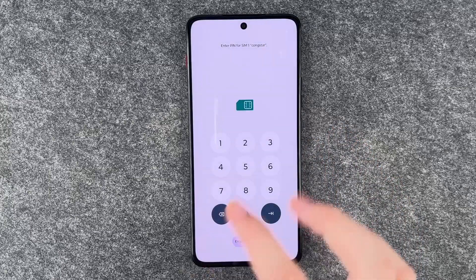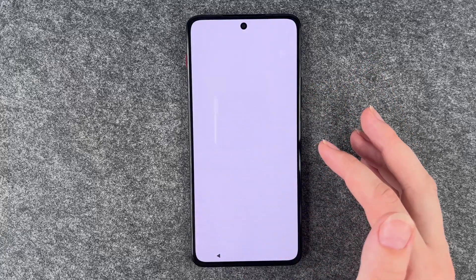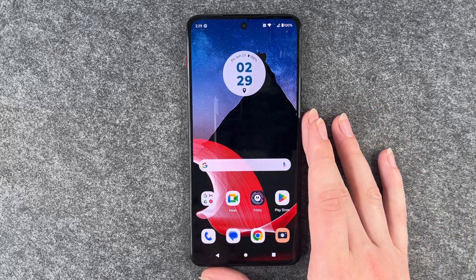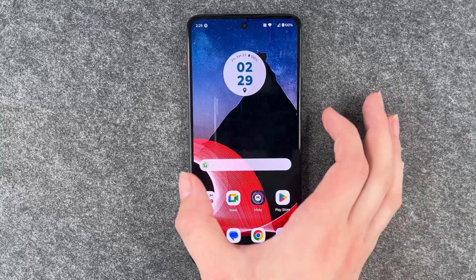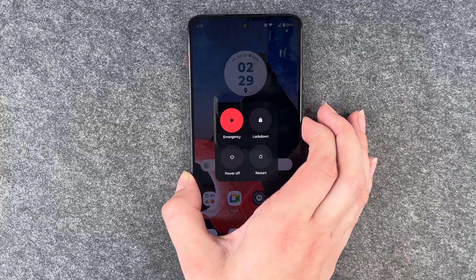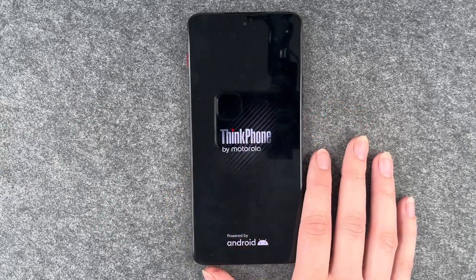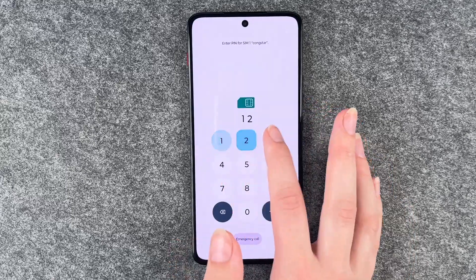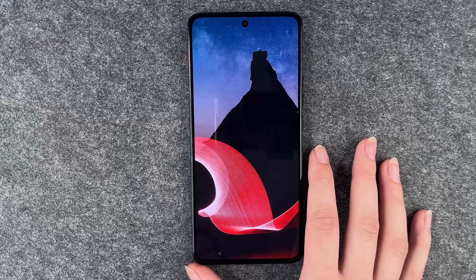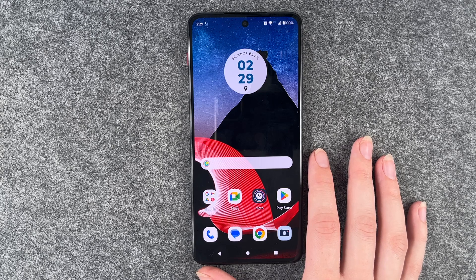Now we're back — unlock your SIM card, then unlock your phone, and hopefully it works. If it still doesn't, you can try a forced reboot. Press and hold the power button and keep pressing it until it starts again. Unlock your SIM card again and get back into the phone, and hopefully after this last step your phone will charge again.